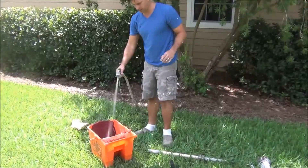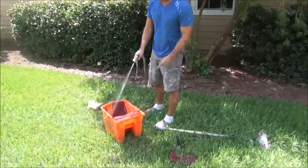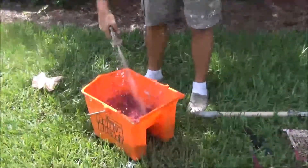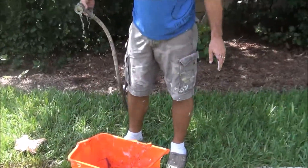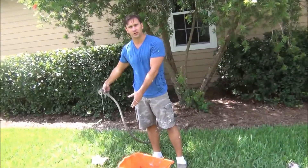Take your hose — I'm using water based paint — and just hose it out. Now the paint, like I said, is water based paint, so you don't have to worry about it affecting the grass at all.